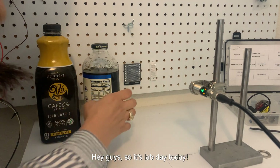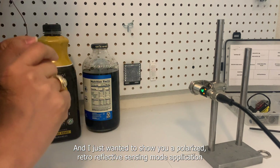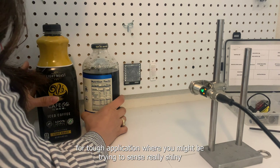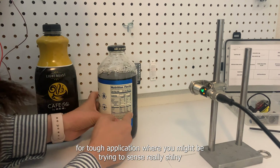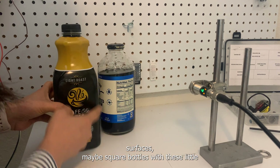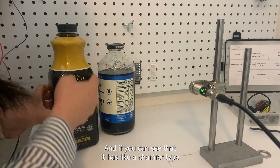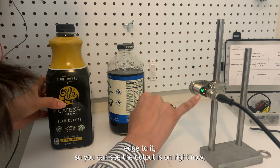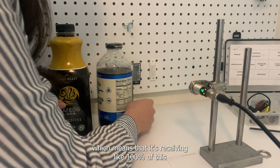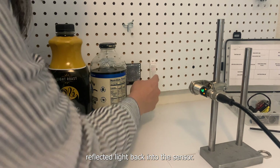Hey guys, it's lab day today and I just wanted to show you a polarized retro-reflective sensing mode application for tough applications where you might be trying to sense really shiny surfaces — maybe square bottles with a chamfer-type edge. You can see the output is on right now, which means it's receiving close to 100% of this reflected light back into the sensor.